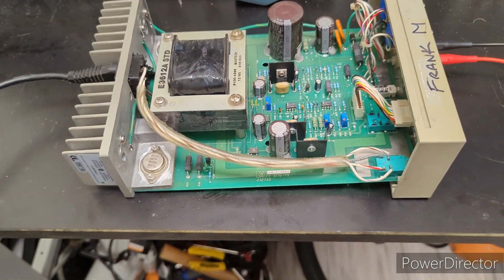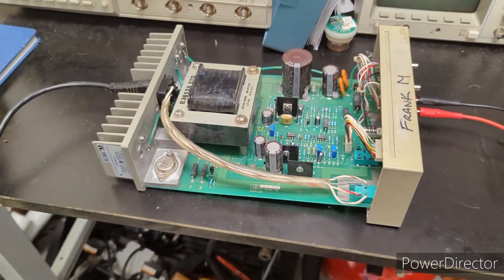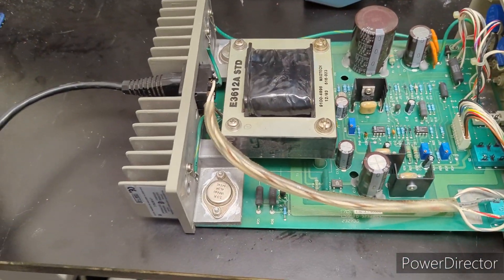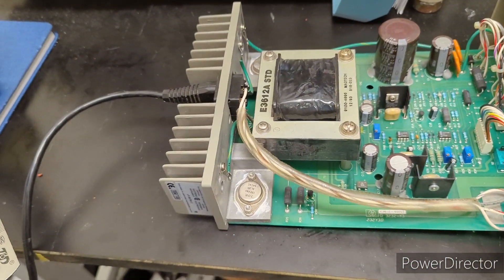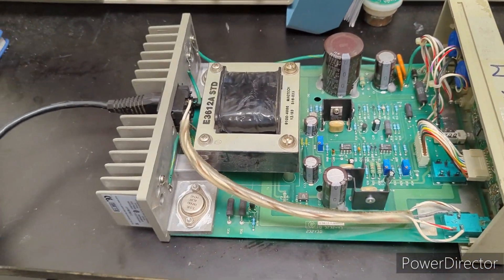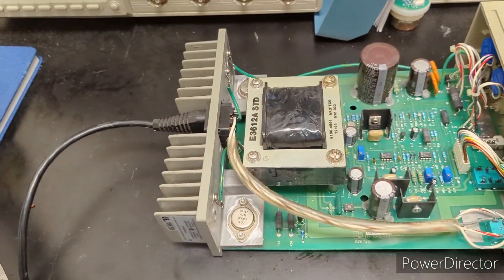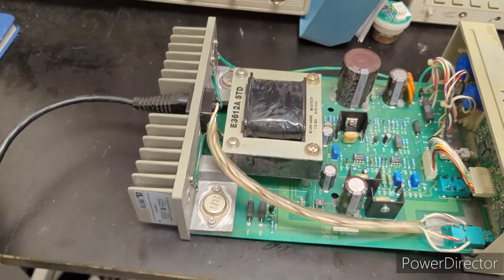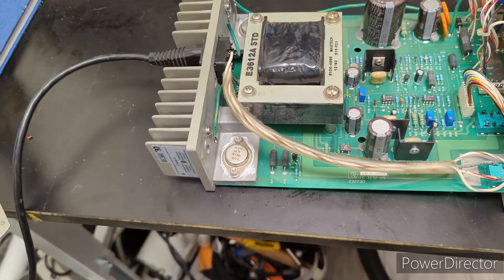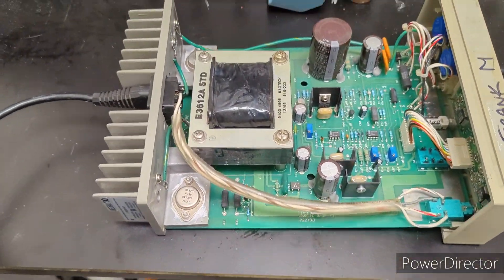Looking at the schematic — my computer keeps going to sleep — those transistors and MOSFETs are part of the current limiting circuit. If you look up current limiting circuits for linear power supplies, they usually involve a number of transistors. I should have been looking at those earlier as a potential source of the issue, but we got there eventually.